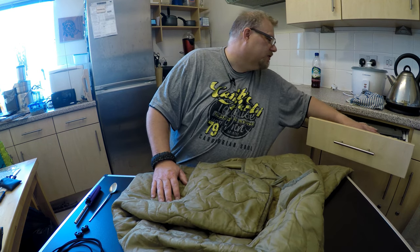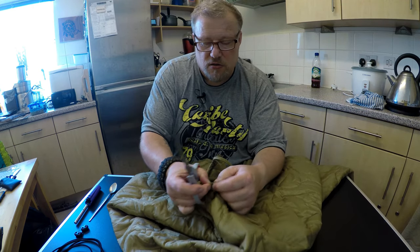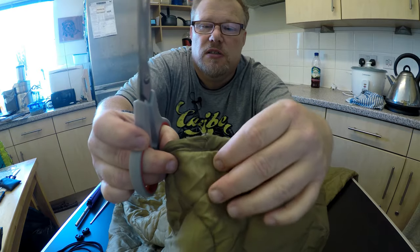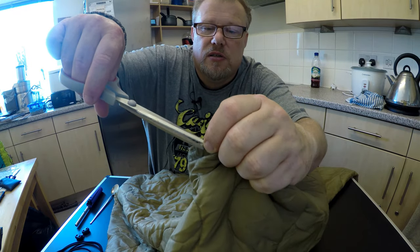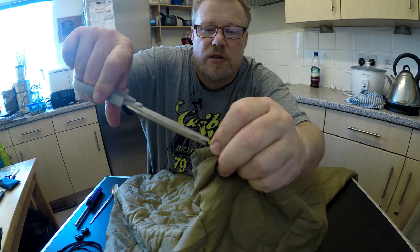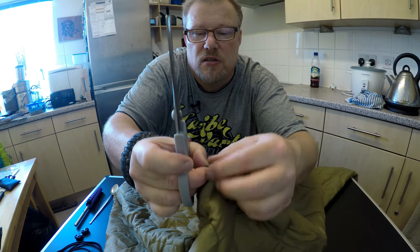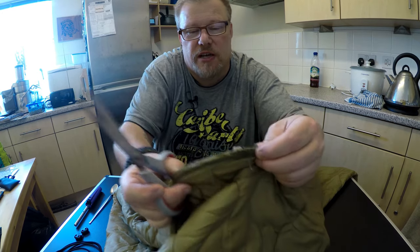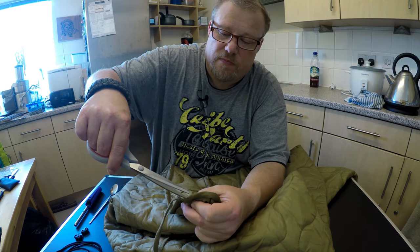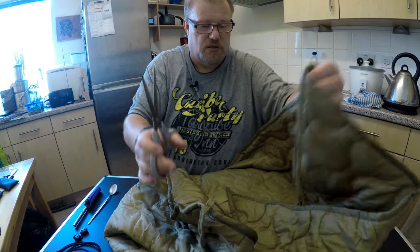So we need a pair of scissors. Just put a small snip there, and again on the other side of the tape. We're going to burn these because they can actually tear out. Then another one on this side, on the corner before the tape — a small hole to get the cordage through. Another one on the other end.